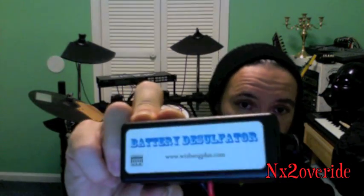They make a chemical desulfation solution you can buy, but I'm not really into adding that into the batteries. I'll do another video on how to add water to your batteries and maintain them, but this is specifically just on desulfation. So I bought this unit off the internet, which is just a battery desulfator.